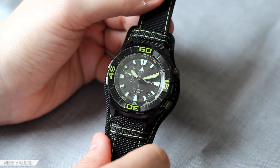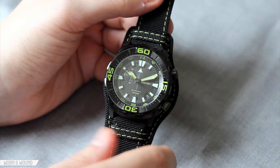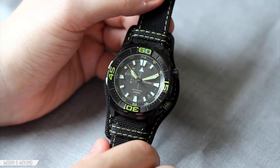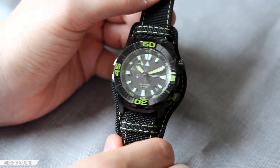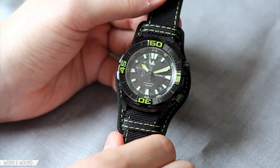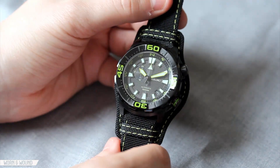Hi, this is Zach with Worn & Wound. Today I'll be taking a look at the Seiko Superior Field Watch model SSA059. This is a limited edition watch of 2500, and it's a very interesting and intriguing sport watch from the brand.